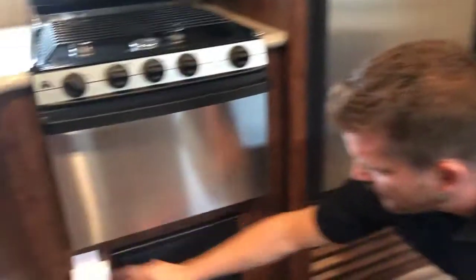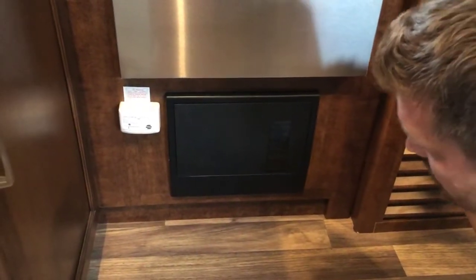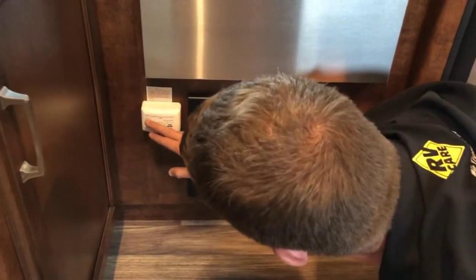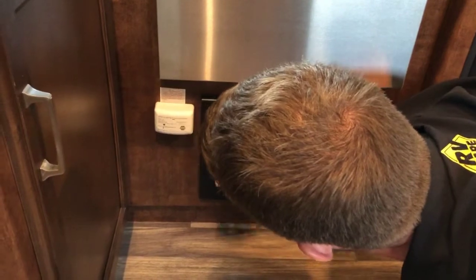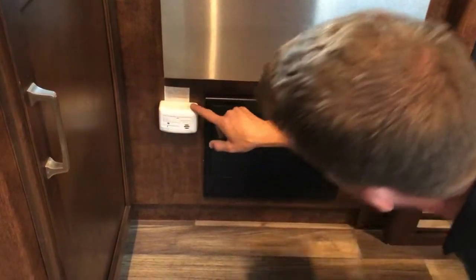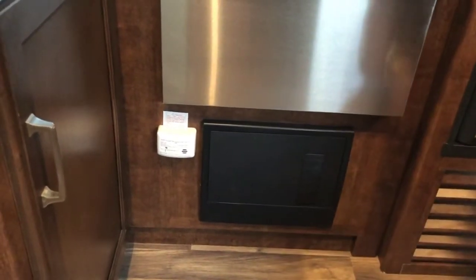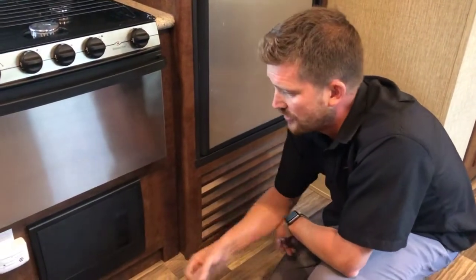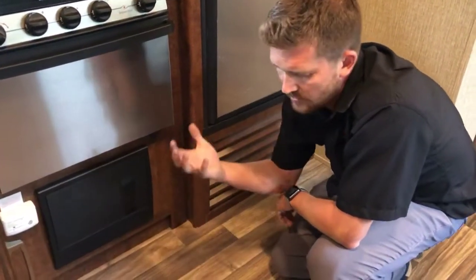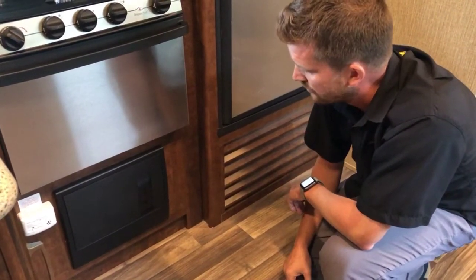Beneath that is your propane and carbon monoxide detector. This will alert you to a potential propane leak — and this is just a propane leak detector, not a combination unit. It will alert you to a possible propane leak or to a possible low voltage situation with your RV batteries. If your RV batteries are very low, this is wired into the trailer's 12 volt power system and will give you a low voltage alarm.